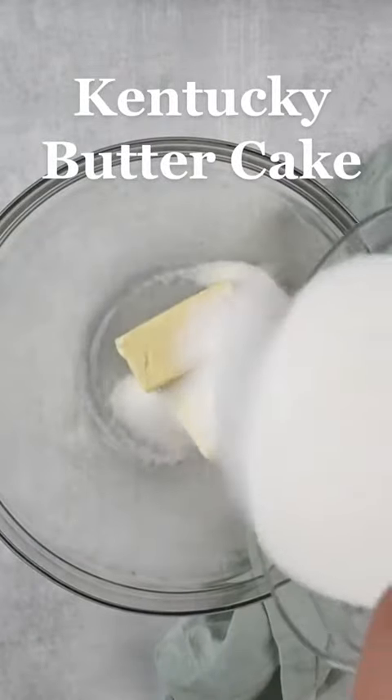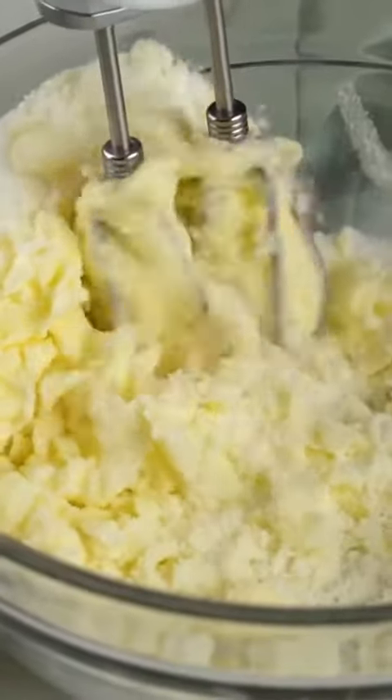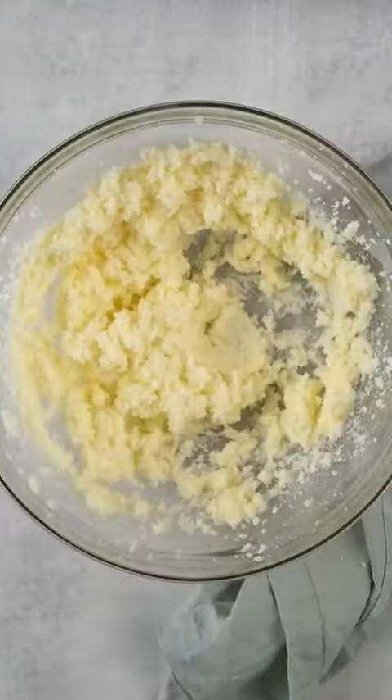Who's ready for a cake that's baked and then drenched in a sweet buttery sugar syrup? You're going to fall in love with this Kentucky butter cake.